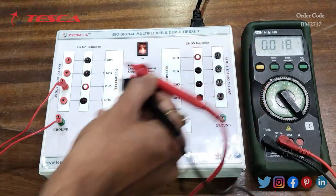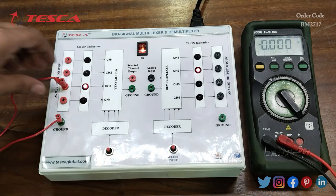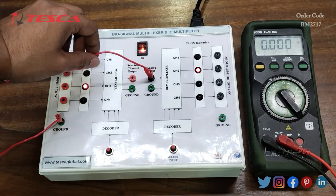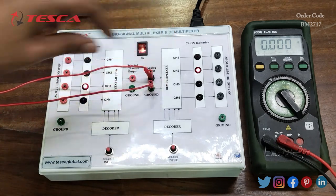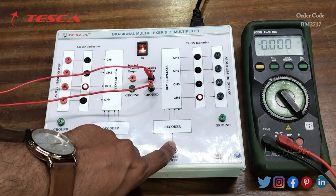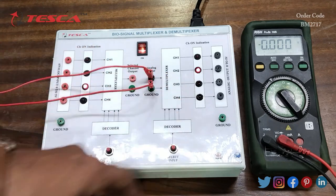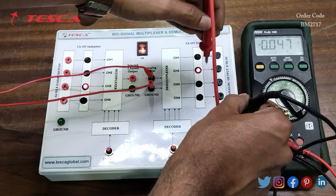Similarly we can do it for the demultiplexer. Now we will give input at the demultiplexer section. We will connect the positive of plus 5 volt DC at the input port and the ground to the ground port of the demultiplexer section. Now we can select any of the 4 channels. If you select channel 2, here I am selecting channel 2, so I should be getting plus 5 volt at channel 2.